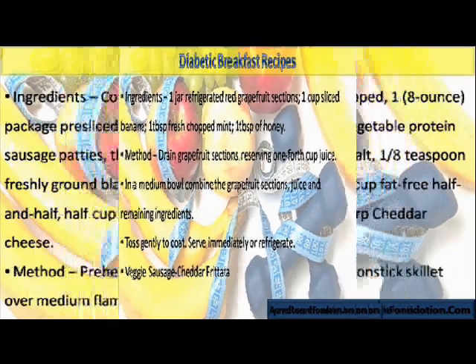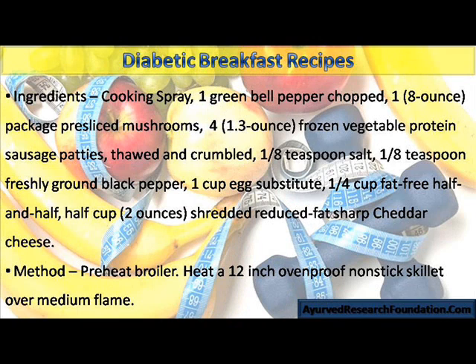Veggie Sausage Cheddar Frittata. Ingredients: cooking spray, 1 green bell pepper chopped, 1 eight-ounce package sliced mushrooms, 4 one-point-three-ounce frozen vegetable protein sausage patties, thawed and crumbled, 1/8 teaspoon salt, 1/8 teaspoon freshly ground black pepper.